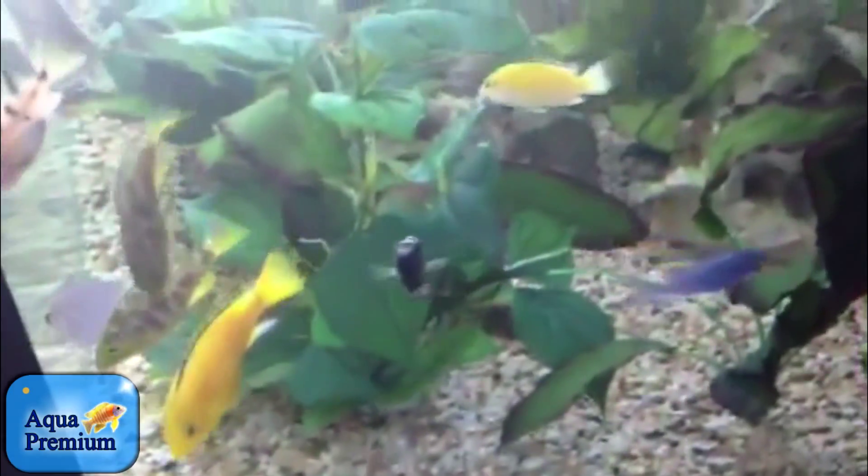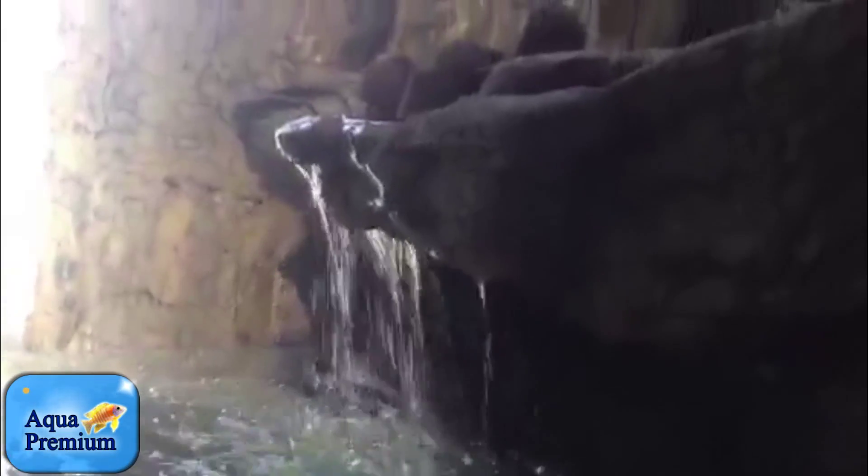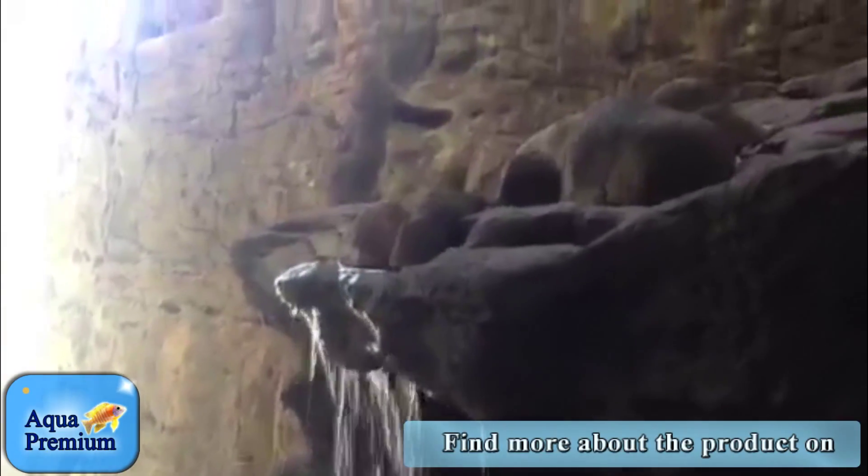A lovely tank full of absolutely healthy, happy, thriving cichlids in a sort of semi-indoor outdoor aquarium overlooking Sydney Harbour — doesn't get much better than this. All the filtration is down underneath the bottom.